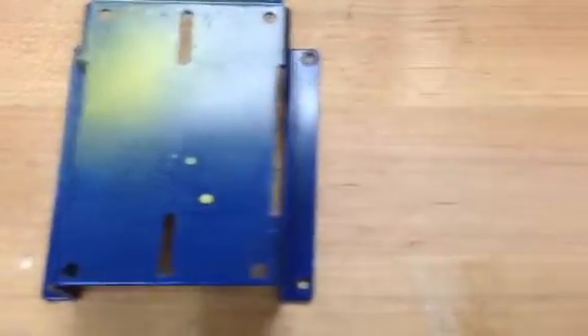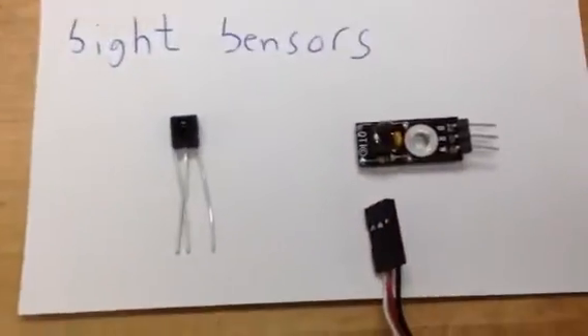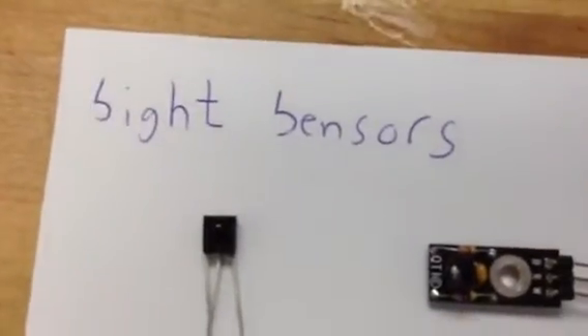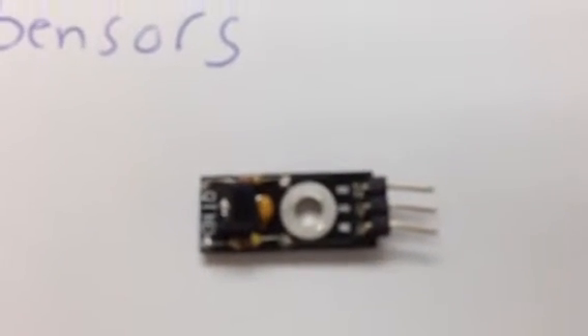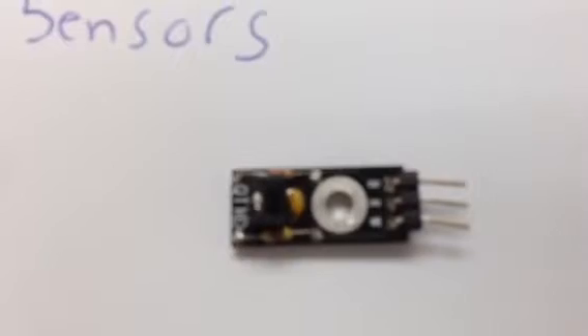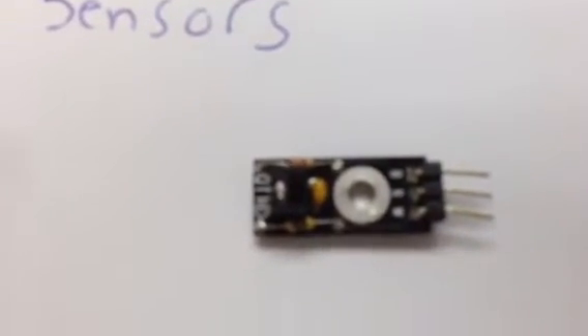Some other parts that you can add to your robot are what we call sensors. These are sight sensors. This sensor that you see right here is used for the robot to see something in front of it. This sensor that you see right here is what you call a line sensor. Each one of these sensors, you need to hook some type of wire up to it.